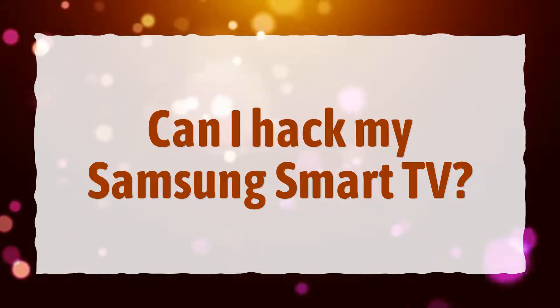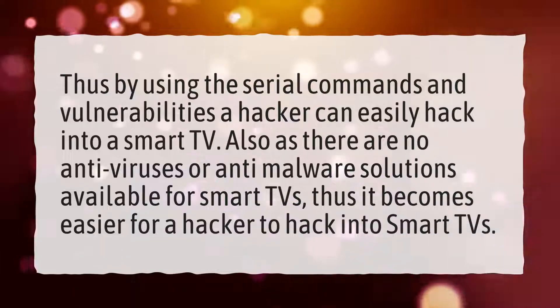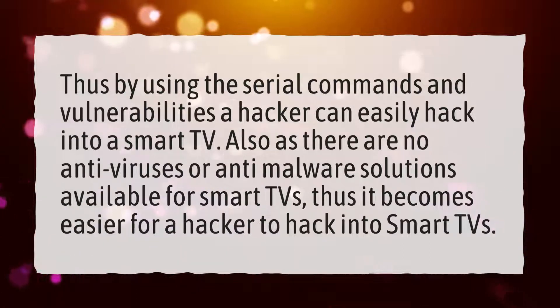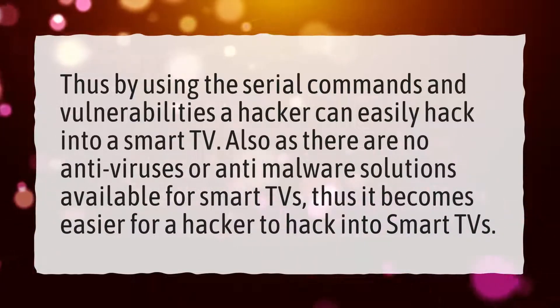Can I hack my Samsung Smart TV? By using serial commands and vulnerabilities, a hacker can easily hack into a Smart TV. Also, as there are no anti-viruses or anti-malware solutions available for Smart TVs, it becomes easier for a hacker to hack into Smart TVs.